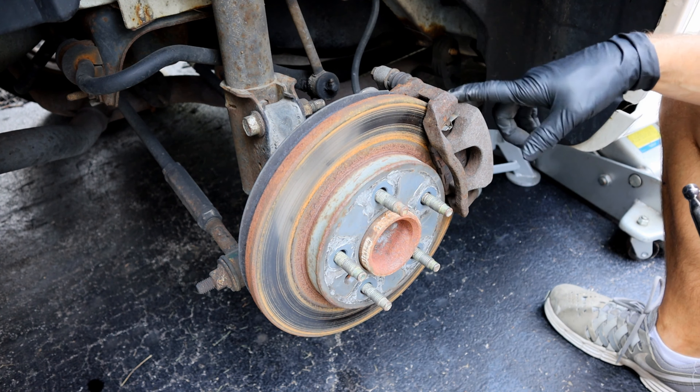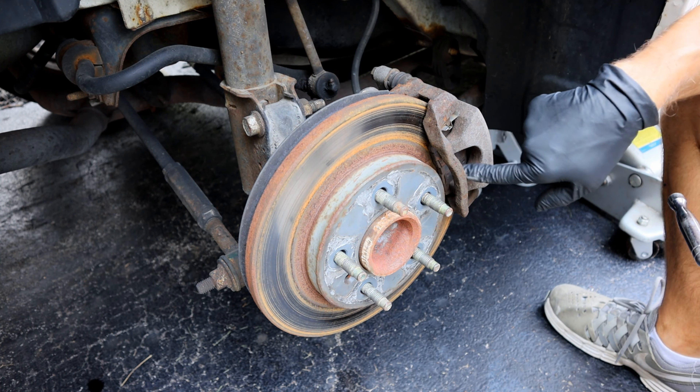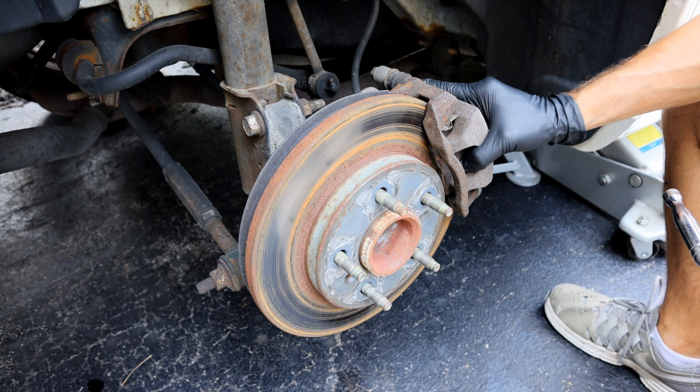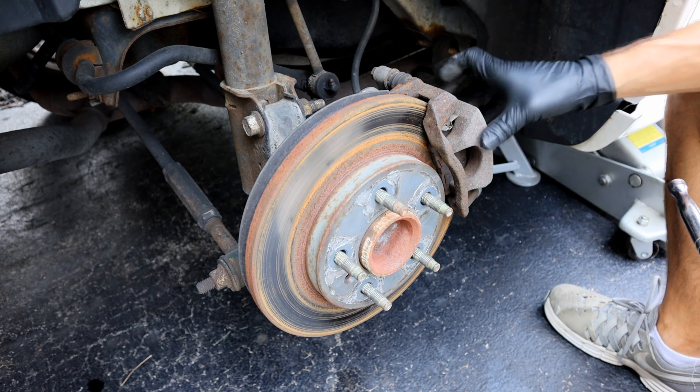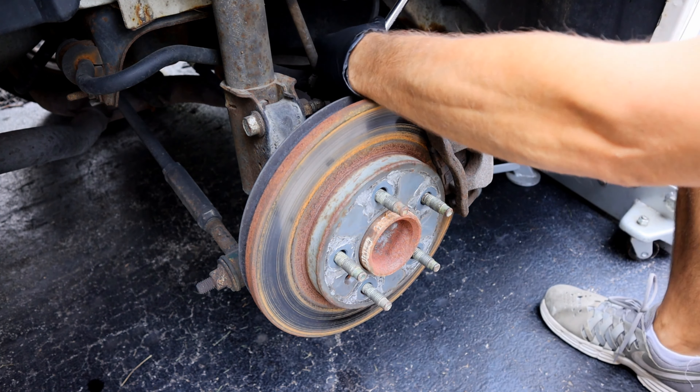Now we're ready to remove the caliper. To do this, you've just got two bolts back here, and these are a 14mm. Sometimes you need to compress the caliper with a C-clamp if it's on there tight enough. You should be able to tell after you get these off if you need to do that or not. Go ahead and loosen up these two bolts.